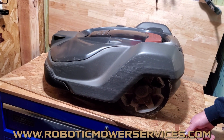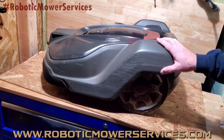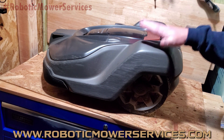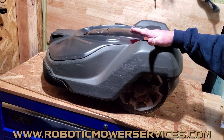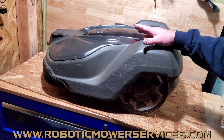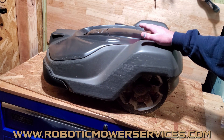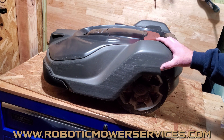Welcome to another video from Robotic Mower Services. What we have here is a 450x — this is an older one, a 2017 model. It's in for repair because the battery is just constantly dead. You put it in the charging station, it doesn't charge up, and this was a common issue that we've been seeing for the past two or three years. We ran into this sporadically, but we saw a lot more of it this year.